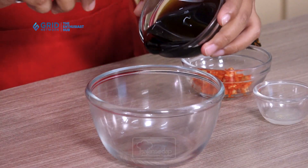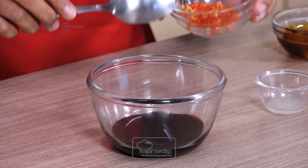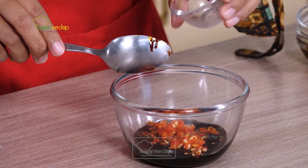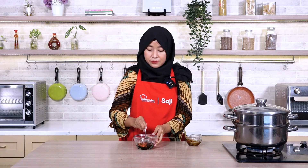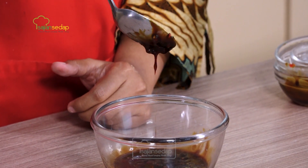While waiting for the tofu to finish steaming, let's make the sambal kecap. I'm using very simple ingredients: just sweet soy sauce, chopped bird's eye chilies, and lime juice. Mix all the ingredients together. I'm using lime juice to make the dipping sauce fresher. The sambal is done — we just need to wait for the tofu to finish cooking.